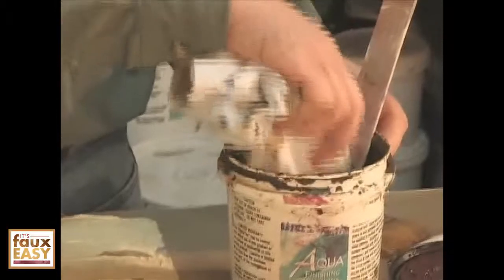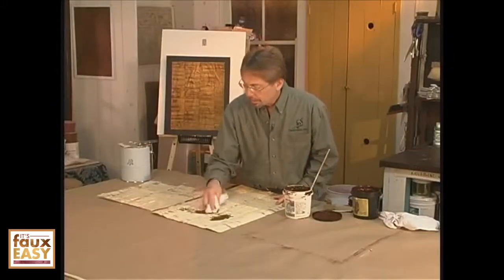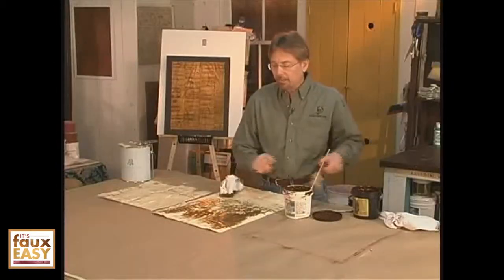I'm using a color called rich brown stain and seal, and I want to apply that to my rag. Then I'm going to cover my treatment — I can either do it with a rag and do a wipe on as much as I want, or I could even probably take it.